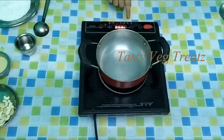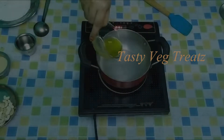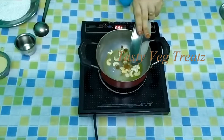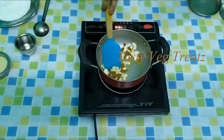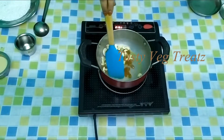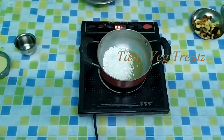Hi viewers, welcome to Tasty Veg Treats. Today I'm going to show you how to make tapioca pearls pudding. I have taken two tablespoons of ghee, roasting a few cashews and raisins. In the same pan, I'm roasting 100 grams of tapioca pearls.